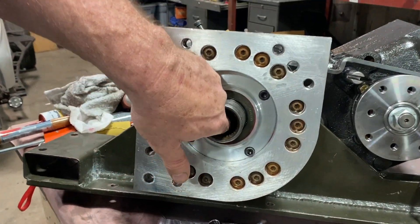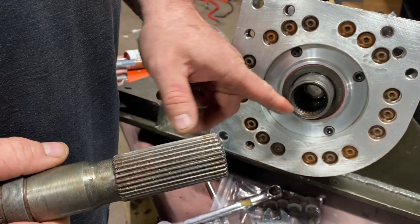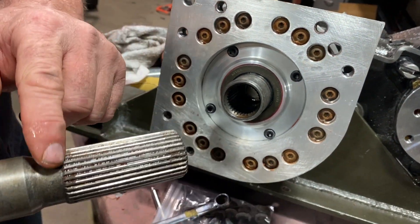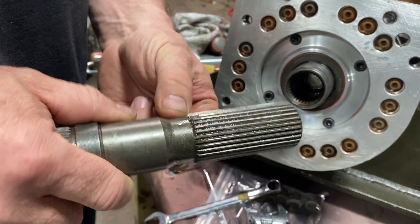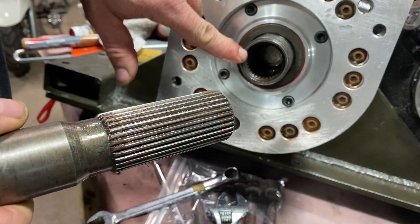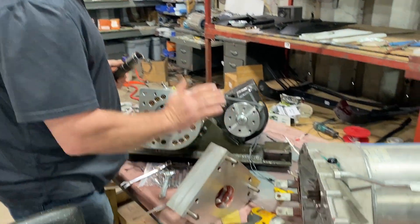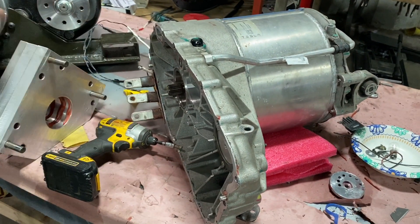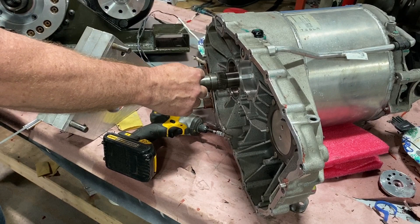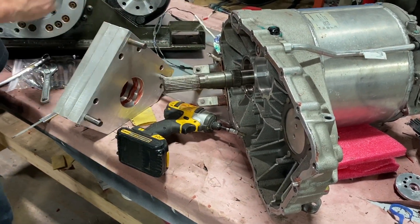Inside this shaft is a seal. I want to make sure that this end doesn't hit that seal when it's all the way in, so I'm going to get a locking collar that goes on here so the front edge of the locking collar will hit the front edge and prevent it from going in too deep. I'll bolt this on, put the plate on here and the shaft on this side, and determine exactly where this stops in relation to this.